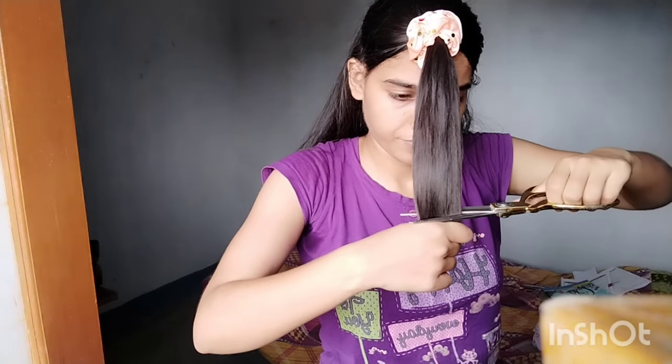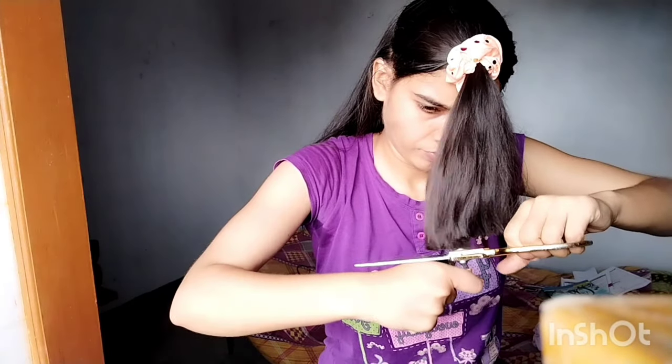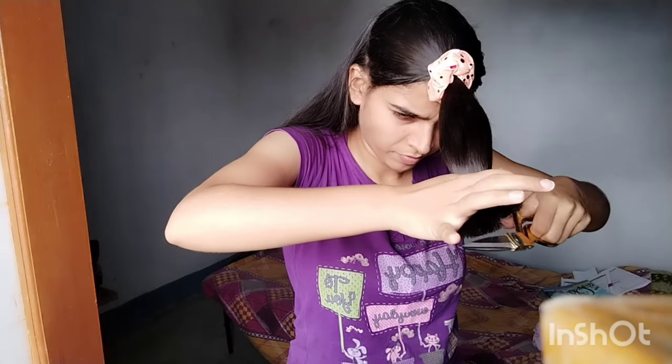Once again I will cut my hair on the back side — the same first half inch as before. Then after that, I will trim the hair.